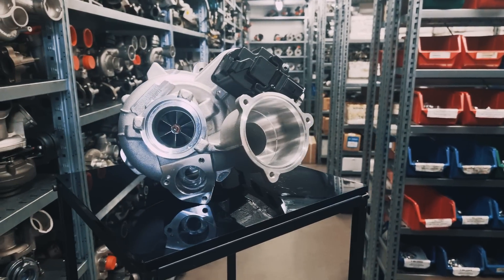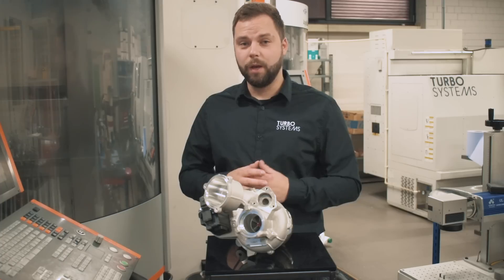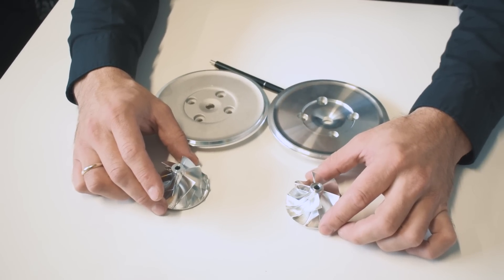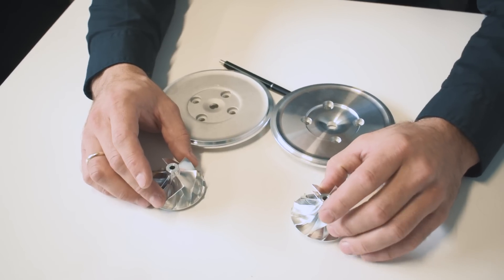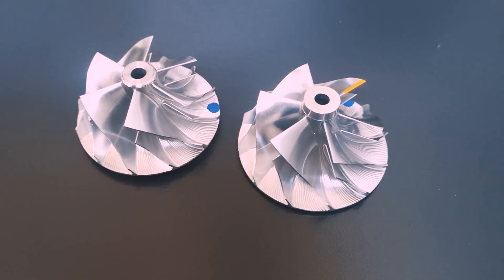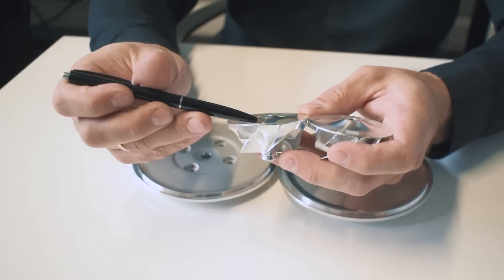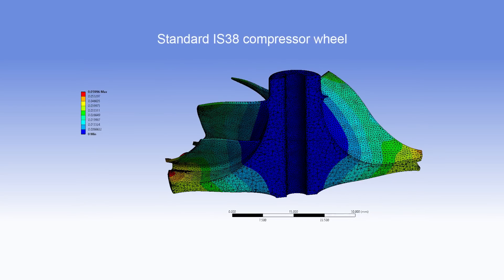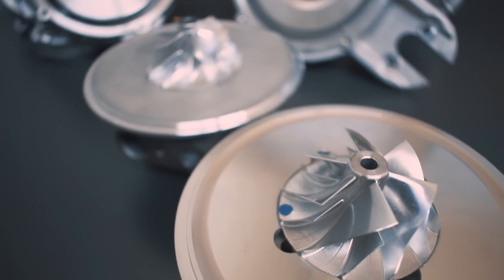IS38 is not only well known for power builds but is also well known as a unit which often fails after the car is tuned. Let's see what improvements are done to the Turbo Systems Stage 0 turbocharger compared to IS38. This is the original IHI compressor wheel and this is the custom Turbo Systems Stage 0 impeller. One of the reasons why the original compressor wheel fails is because of its back face. IHI uses a slim back face and this surface is too weak under higher loads. We added additional material here and made a super deep back face that will allow the compressor wheel to withstand higher pressure. It has the same blade design so its compressor map is the same as original.